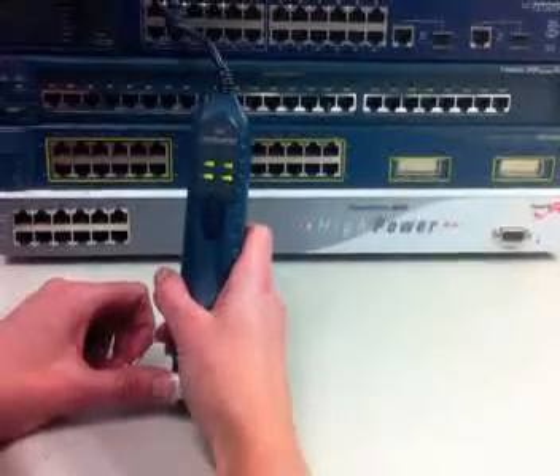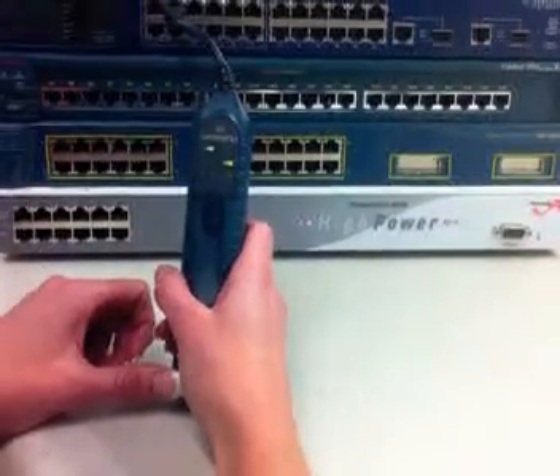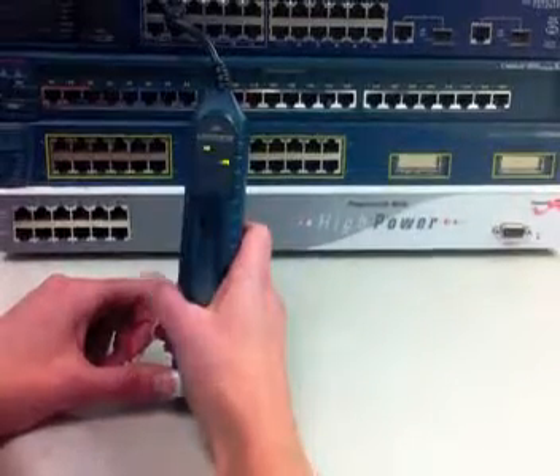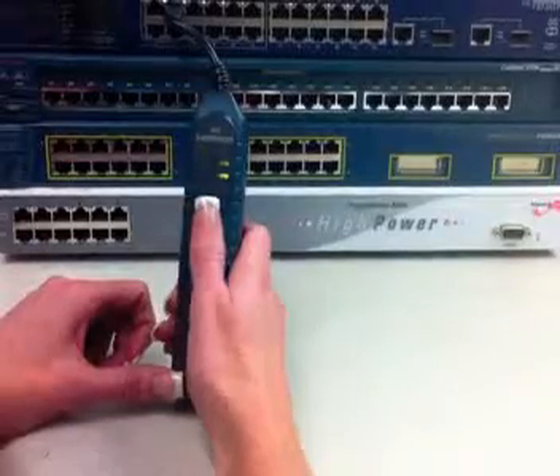Next, the Landmaster 25 shows the speed and duplex mode of the device at the far end. In this case, the Landmaster 25 shows that the switch port is configured to the device.